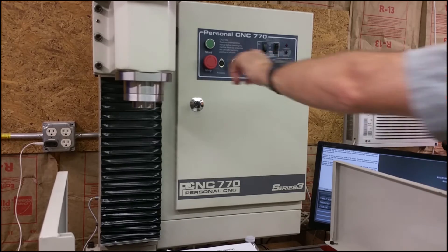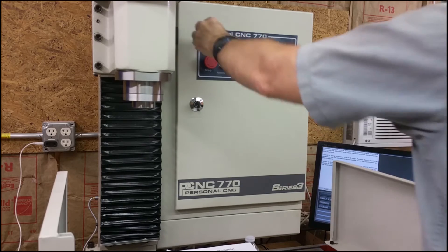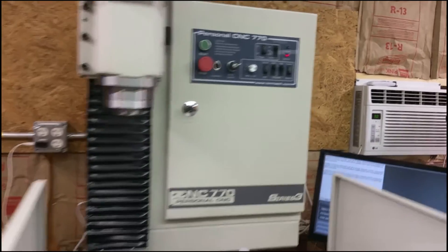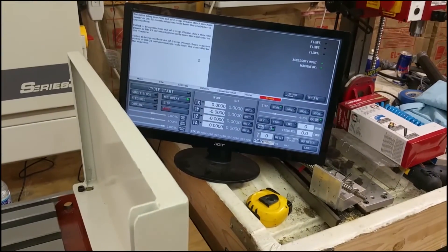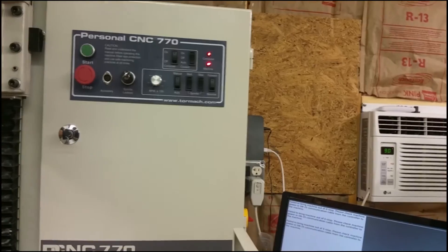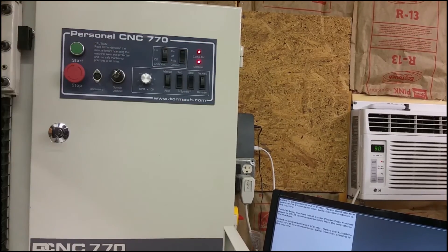After the update I just have to take the emergency stop off, start it again, hit reset, and PathPilot comes back up. There we are — got two red lights up on here so I'm good to go.